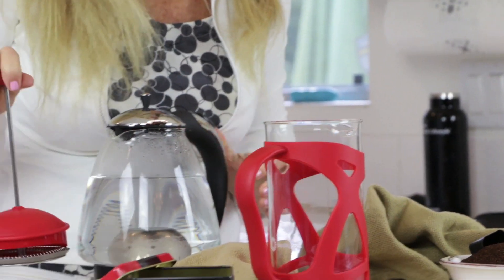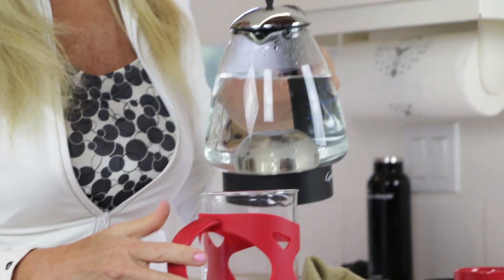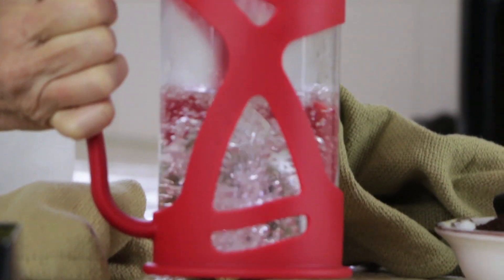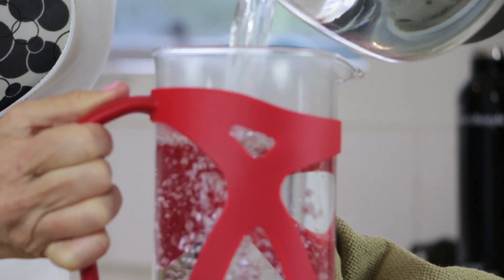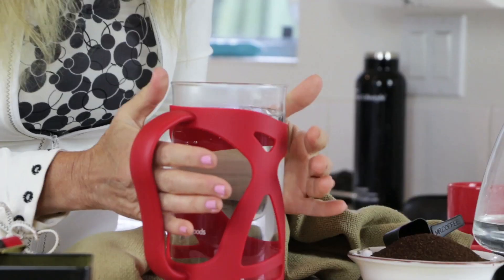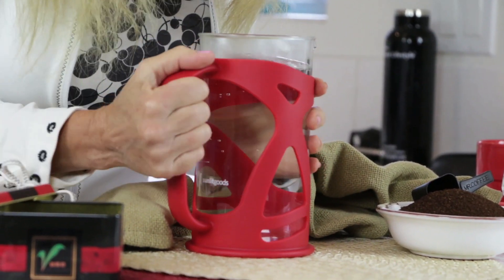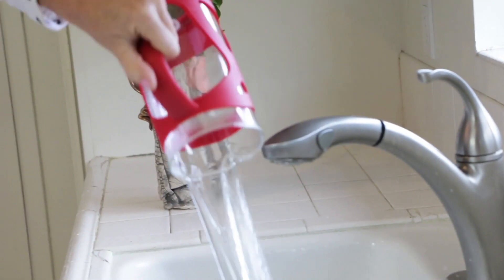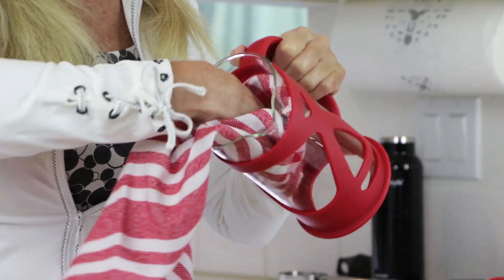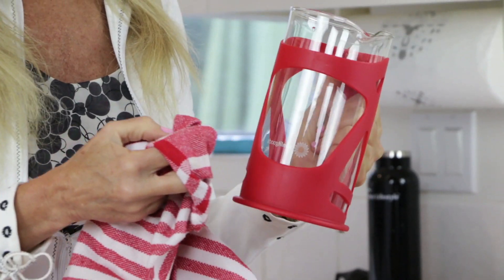The first thing you want to do is preheat your coffee press. I'm pouring in hot water to the very top and this water is going to be in there for about 30 seconds. I want the carafe really hot because I like my coffee really hot. When it's too hot to touch, I know it's time to pour it out. Then dry your French press because I don't want any particles of coffee hanging around the sides of that glass.